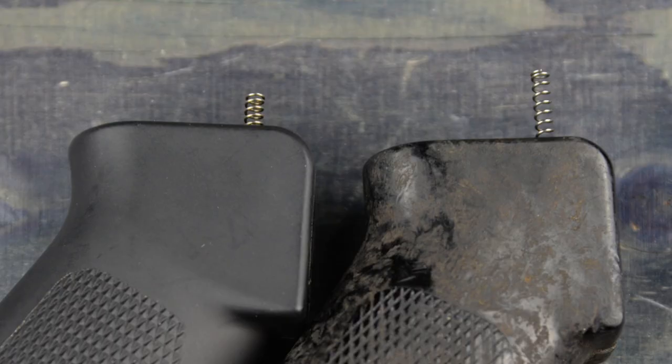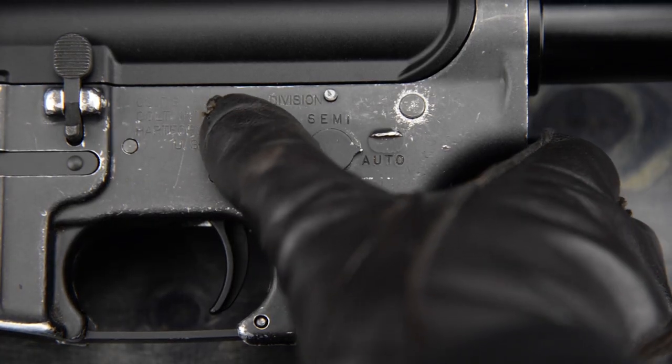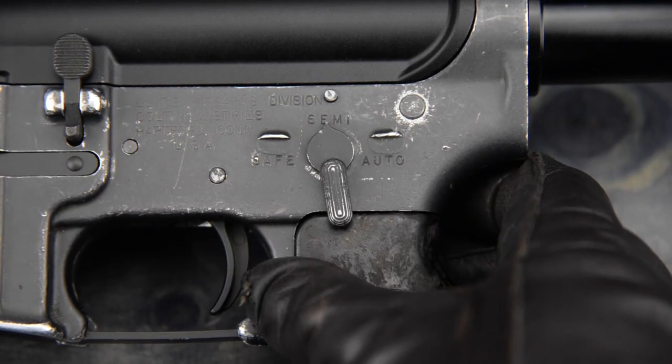Moving over to the pistol grip. Here you can see the WE grip on the left versus the real one on the right. The hole for the fire selector detent spring is shallower on the real grip, so the spring sticks out higher. If I install the grip as is, the spring will be too powerful, making the detent grind down my fire selector, eventually ruining it.